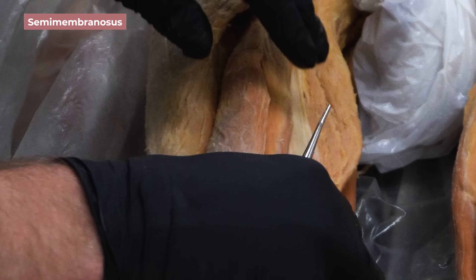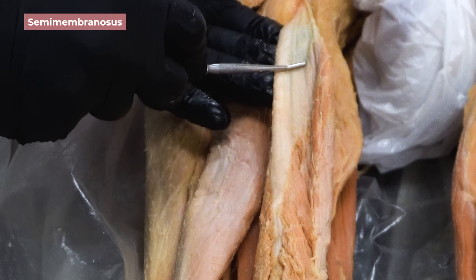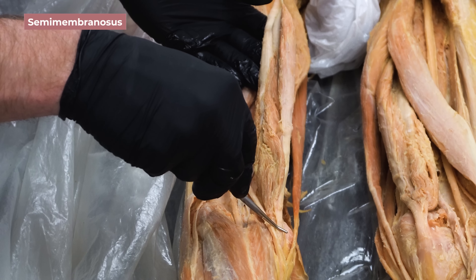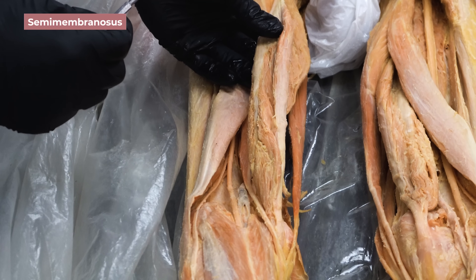Last, we need to cover the semimembranosus. Looking at the proximal portion of this muscle, you can see a broad membranous tendon that gave it its name. This muscle also inserts onto the tibia — specifically onto the backside of the medial condyle of the tibia — but it doesn't wrap completely around like the semitendinosus did.